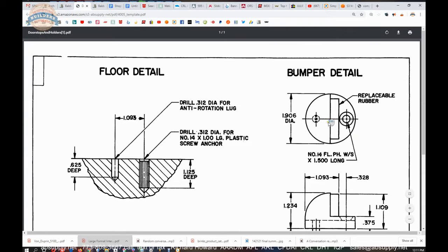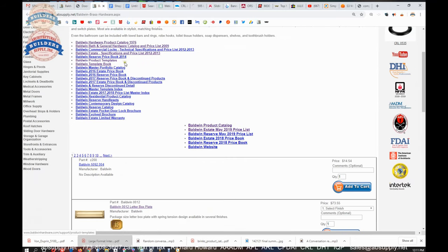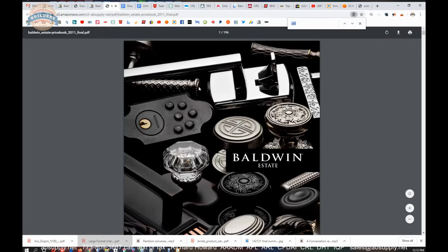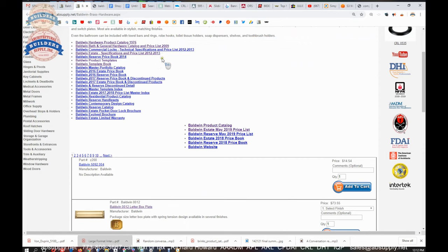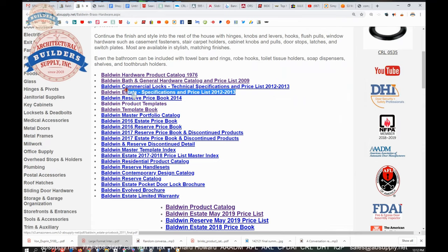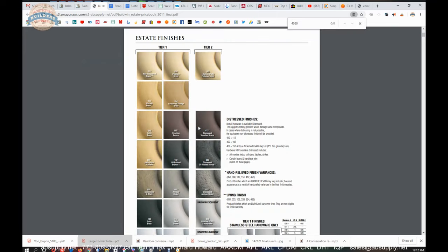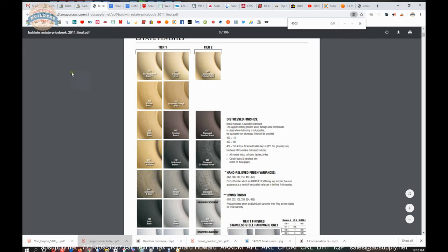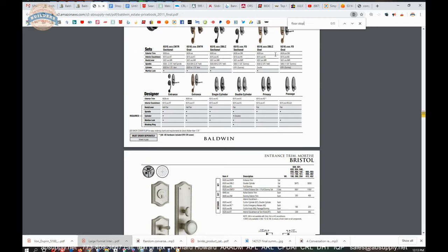There's a cross-section drawing here. There's also a link to the manufacturer's page that lets us pull up the manufacturer's catalog. I opened up an older book titled Estates — Estate Specifications and Pricelists, eight years old at this point. I did a control-F search for 4005, but it was not able to find it, so let's type in 'floor stop' and see what we come up with.